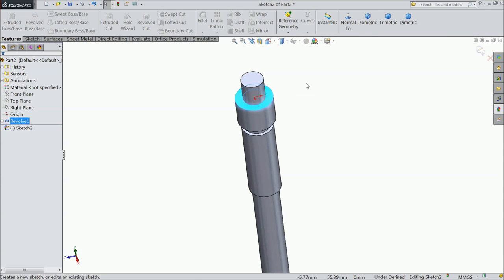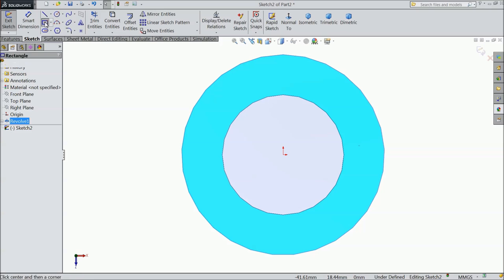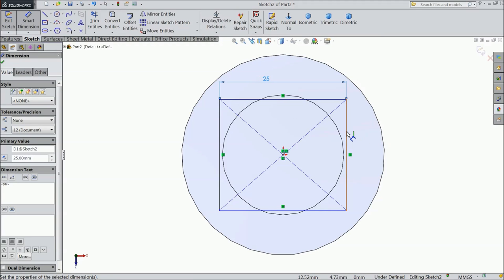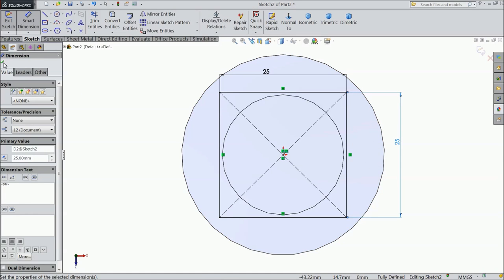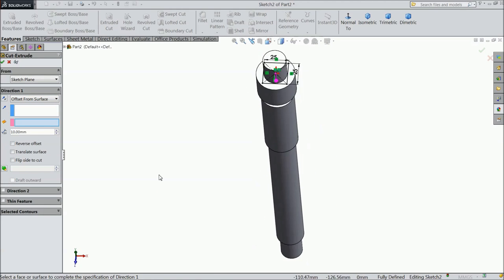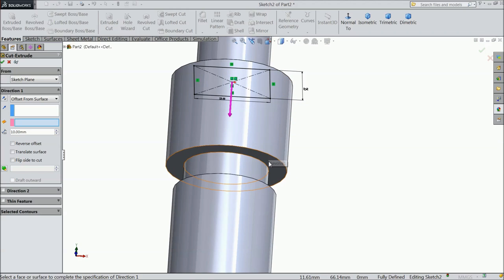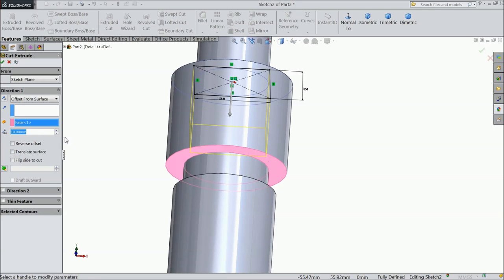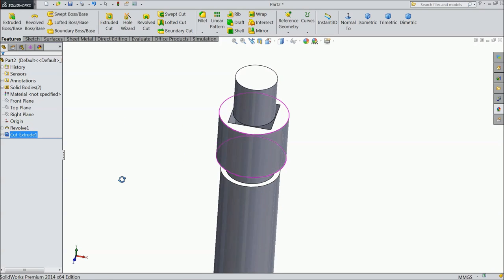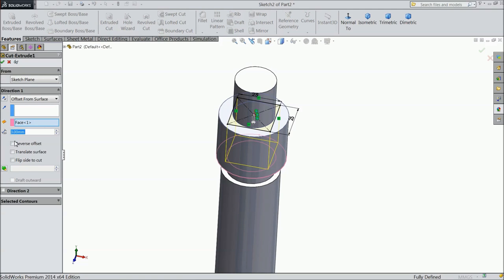Select this face, sketch normal. Now choose center rectangle and draw one rectangle. Keep length 25mm, 25mm. Select Extruded Cut and choose Offset from Surface. Select this surface. Keep offset 3mm. Edit feature and flip side to cut.